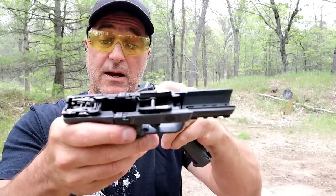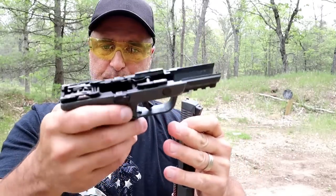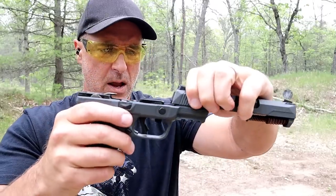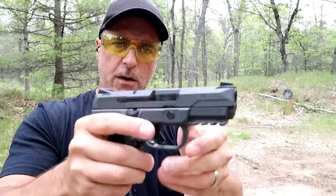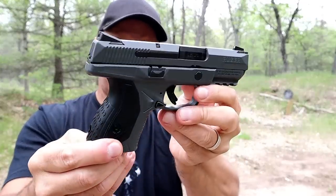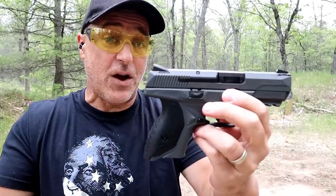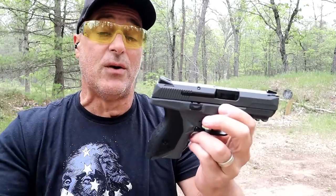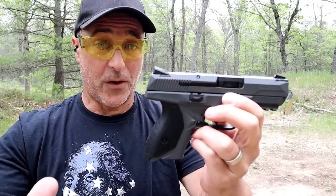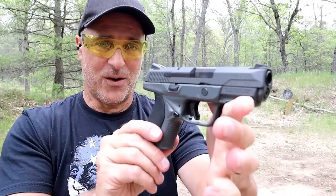Looking inside, you'll see the entire frame was Cerakote gray — not a scratch on it — and I've had it for a year. It's in perfect condition. The gray model has a cool look, and as you well know, beautiful guns matter. People love them and I think this is really cool.